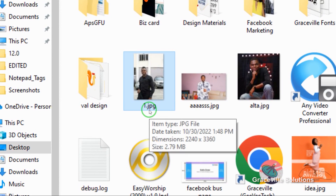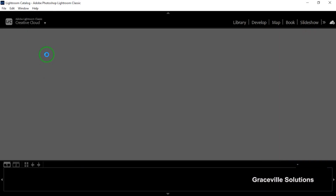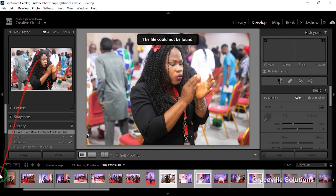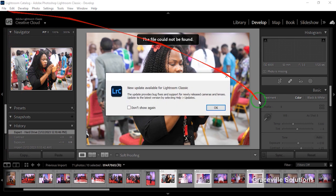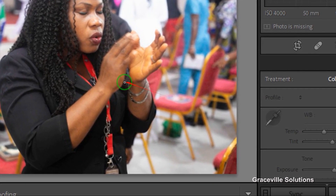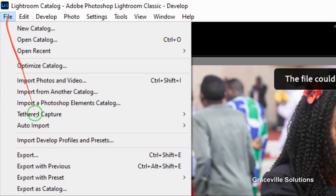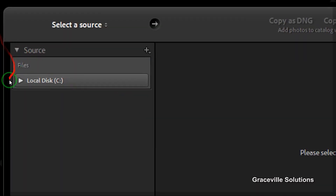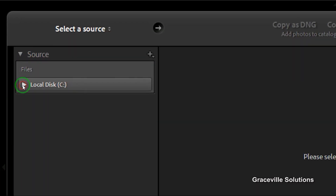That's the first method to convert CR2 images to JPEG. The second method is using Adobe Lightroom. This method works for virtually any version of Adobe Lightroom. We're going to go ahead and import our images. Go to File and go down to where it says Import Photos and Videos.